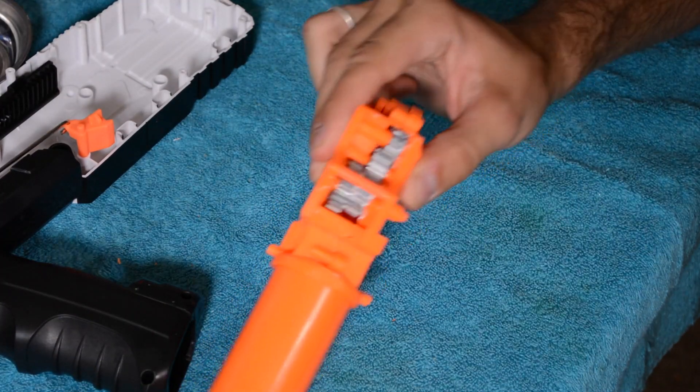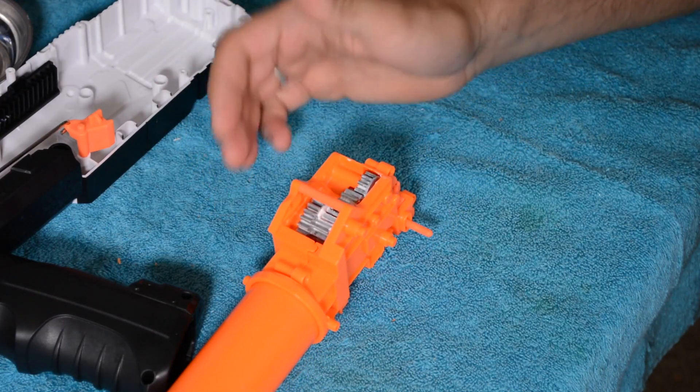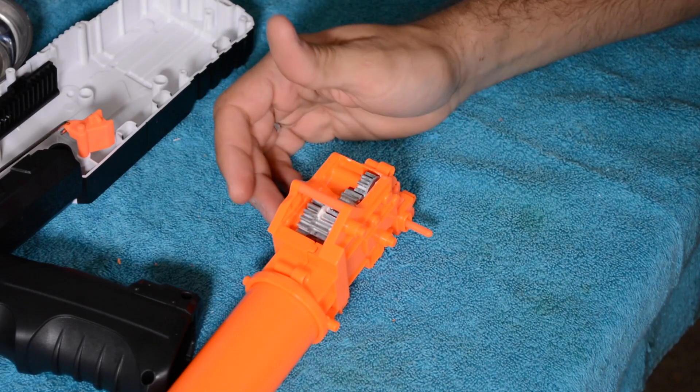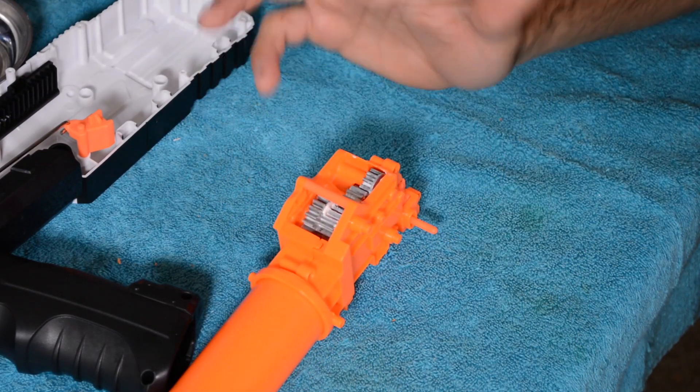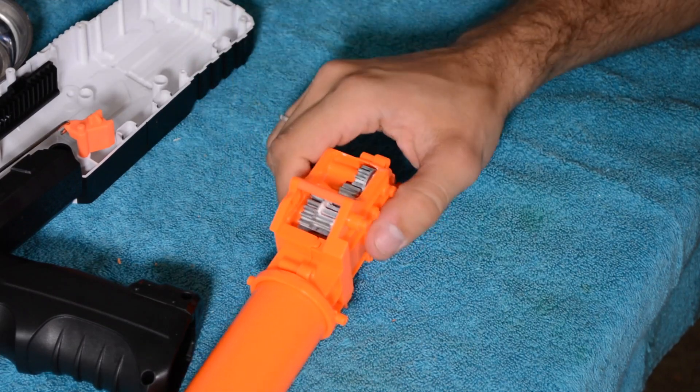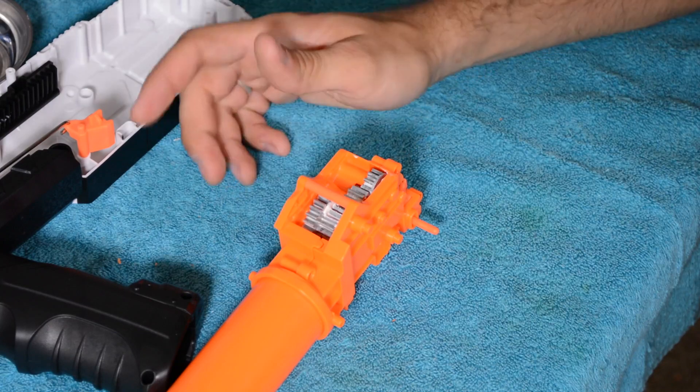We have metal gears in there, which is awesome. I'm not sure I'd recommend it, but it does mean you could possibly even increase the spring load slightly — maybe I'll tinker with that during my mod. That means this thing should last quite a bit longer and have fewer issues.